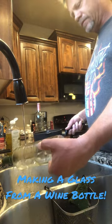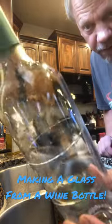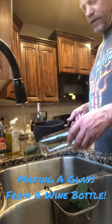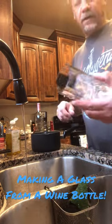You can see, if you look at it — probably can't see it on camera — but it made the line really. Hit it again with the hot boiling water, and this falls right off. Look at that. Finally figured it out.